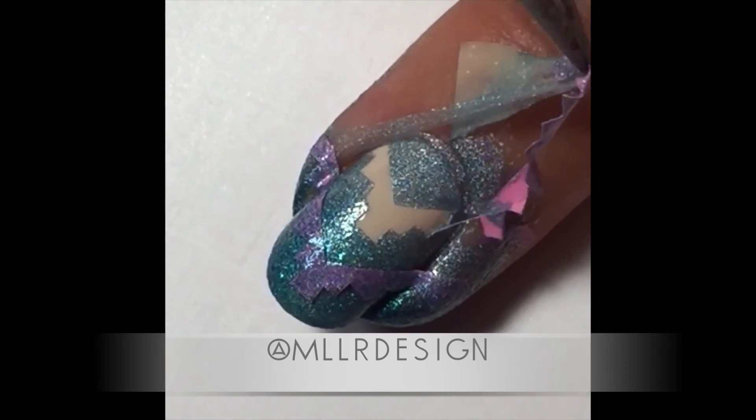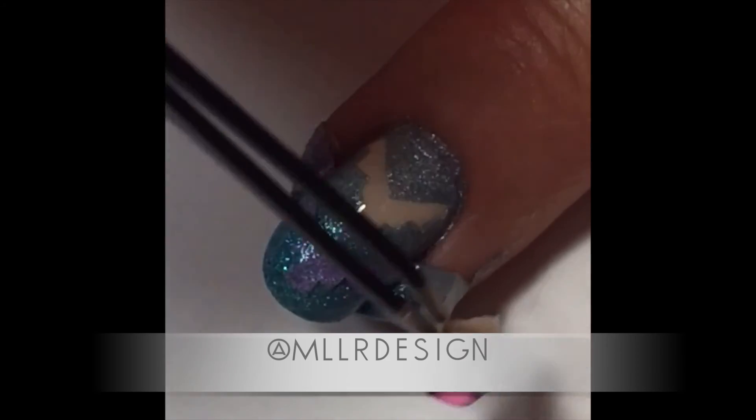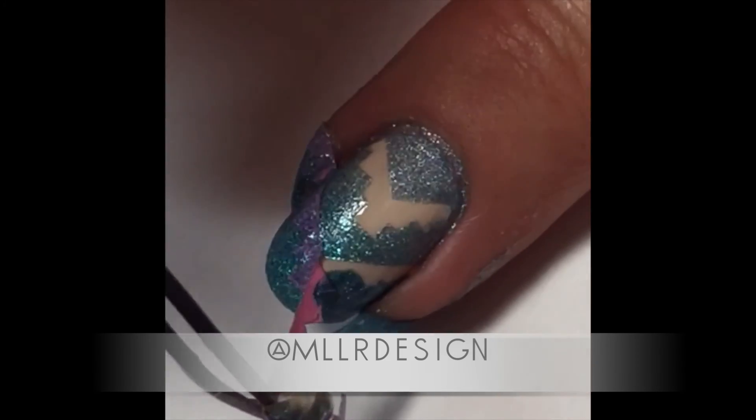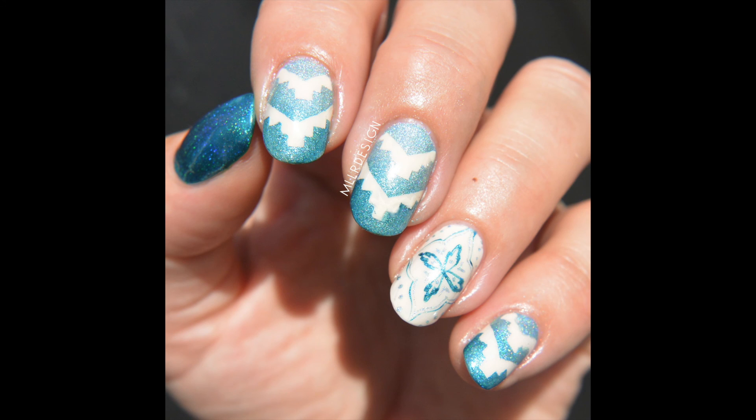Then I just peel off the latex and the vinyls. As you can see, I'm making a bit of a mess, but that's okay — I can correct it later with a brush and the color I want. I hope you like it. Bye!